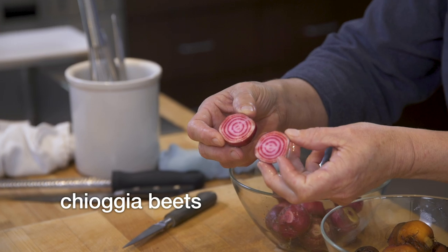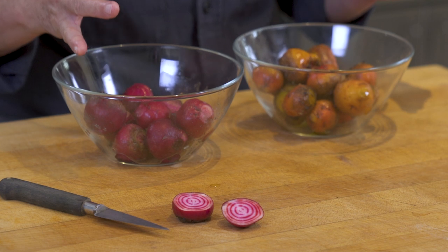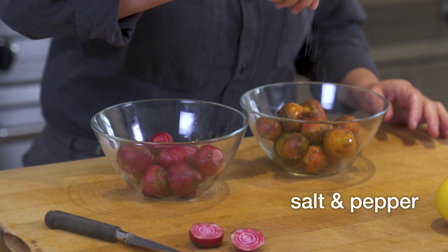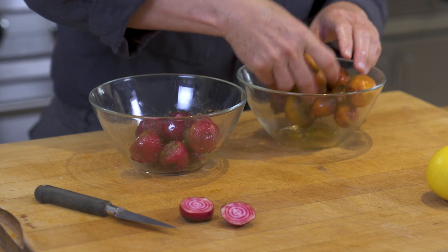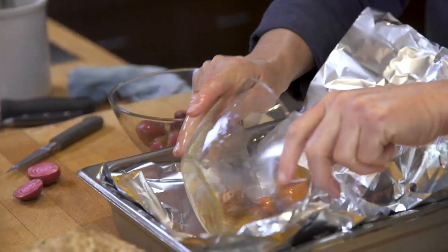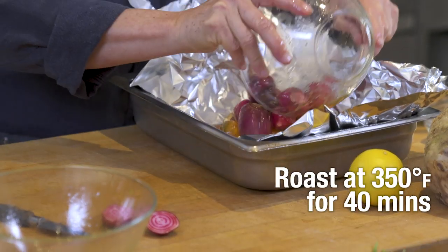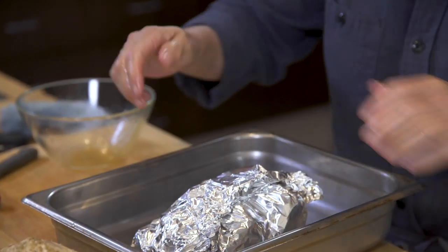We're gonna start with the beets. I have these gorgeous gold beets and these chiogas, which are called candy stripes as well. I don't use the red beets — they can be used in this recipe, but the red color just bleeds out and you lose all the beauty of the different colors. Starting with the beets: salt and pepper, a little bit of olive oil. These have been washed and scrubbed, the greens have been removed. I'm gonna put these into a little foil packet and let them roast in the oven for about 40 minutes. You want to seal the package up and let them cook.